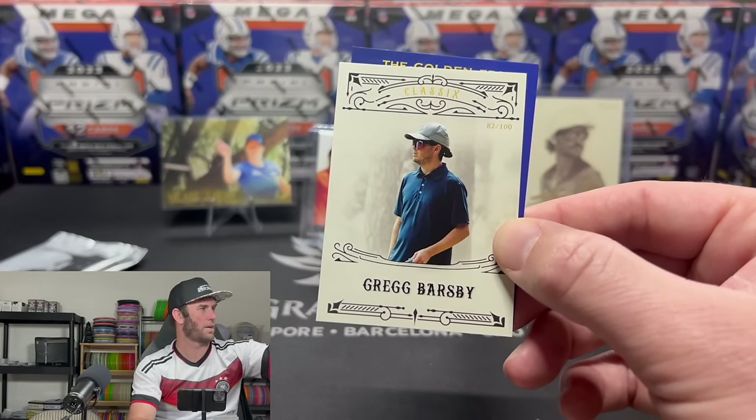Bradley Williams — won a couple events last year, solid player. Ricky Wysocki, out of 100 — cool looking one. We'll sleeve up Ricky, who just had a really good tournament finishing second. Then a David Wiggins and Ella Hansen Iconics card, probably out of 100.